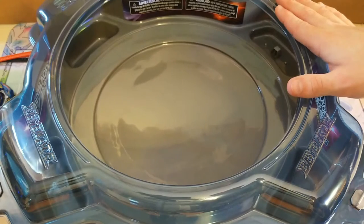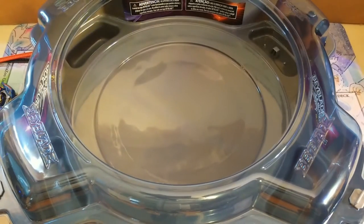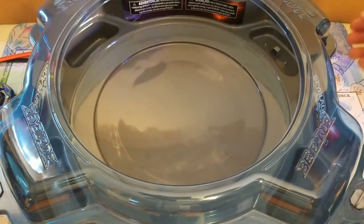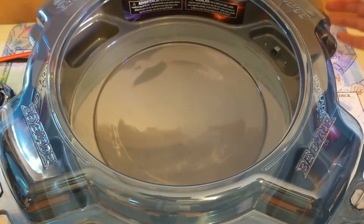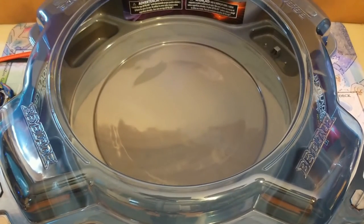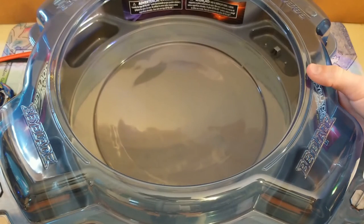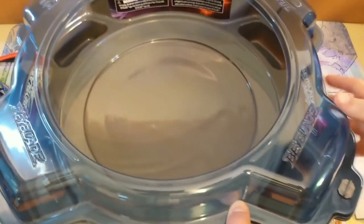One thing that kind of bugs me is this back corner — it's got a leg there that's kind of a pain to put in, at least it was for me. It just looks ugly and takes away functionality. Why does Hasbro do that? I'm going to flip the stadium around to make it a little less visible.